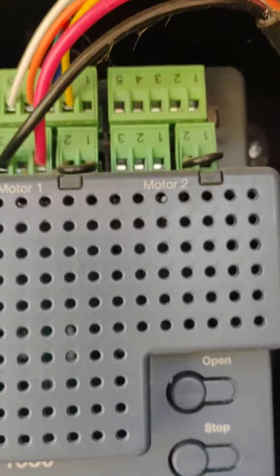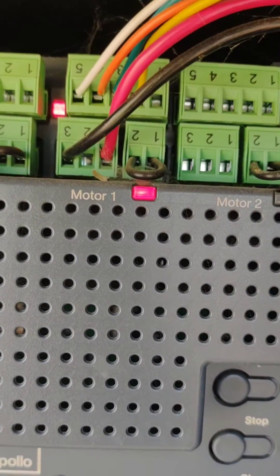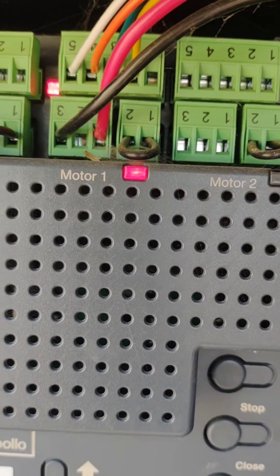You go into this box and you see one of your motor lights here. You see one of your motor lights here — it's not red, it's not green, it's more of an amber or orange.